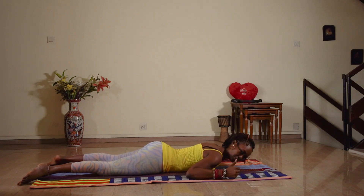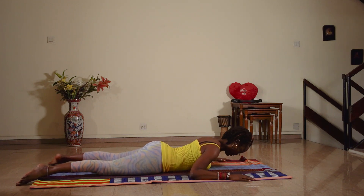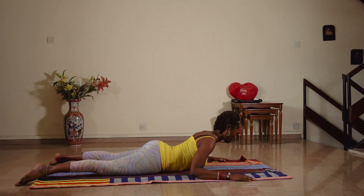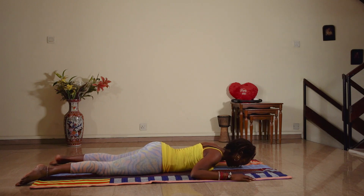Take your abdominals in, pelvic floor in, squeeze your bum and you're going to inhale, lengthen up your spine. Lifting up from the small of your back and you exhale, you bring it down.